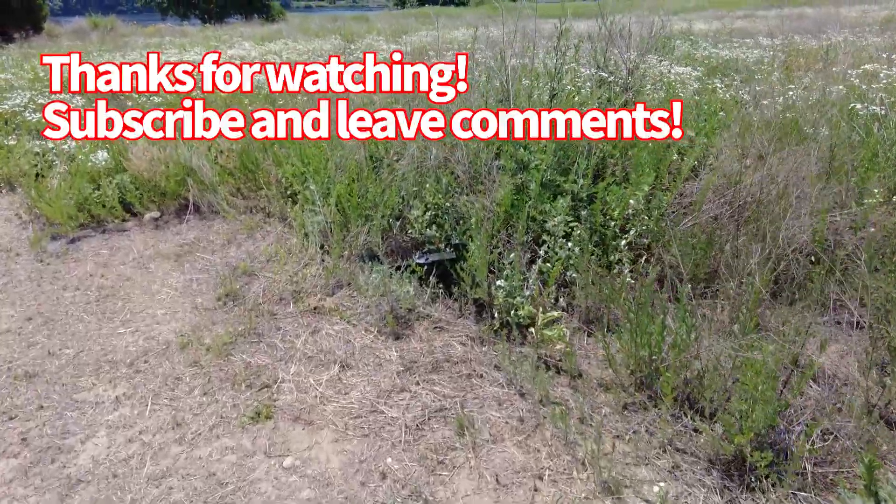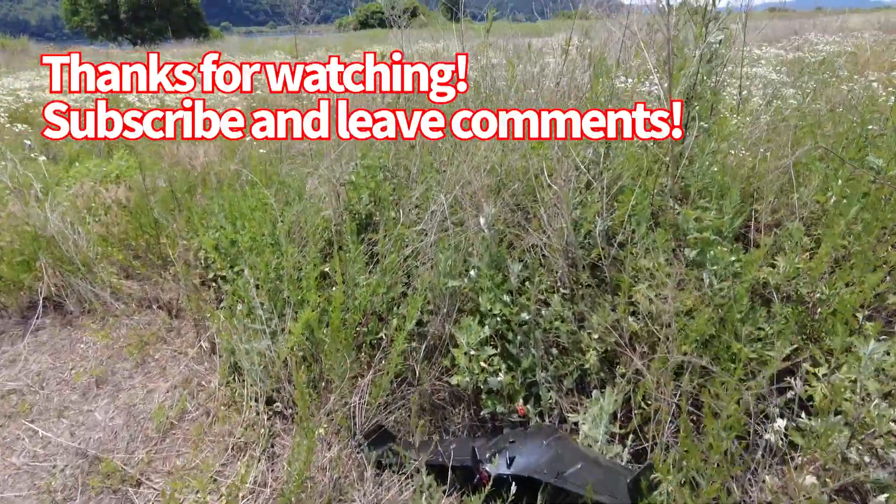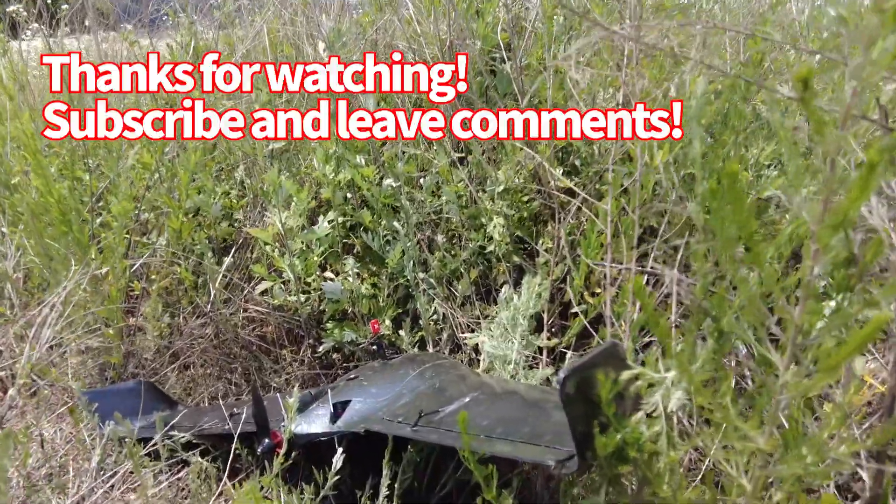The Baby AR-Link Pro is absolutely a long-range machine, and also excellent for daily flying. Thanks for watching.